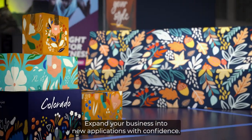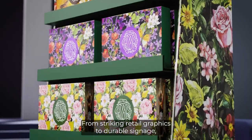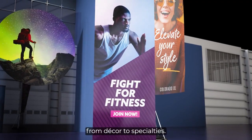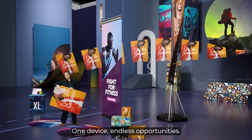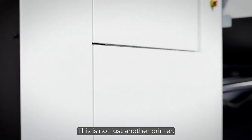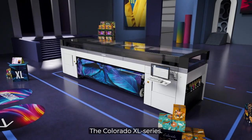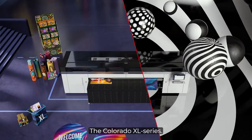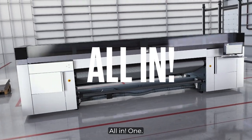Expand your business into new applications with confidence — from striking retail graphics to durable signage, from decor to specialities. One device, endless opportunities. This is not just another printer. This is a platform of innovation: the Colorado Excel series, powered by UV gel all-in-one.